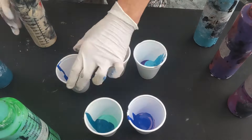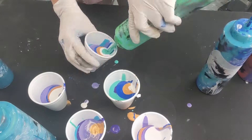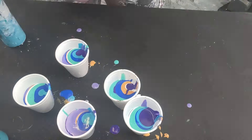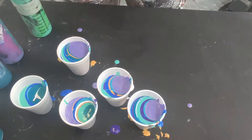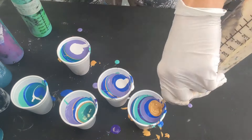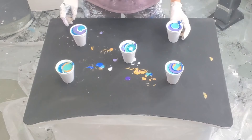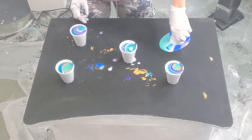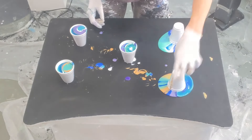I like to mix up a lot of paint at a time and store them in these squeeze bottles — I get these off Amazon. They hold 16 ounces, which is perfect. I usually mix in red Solo cups which are about 18 ounces, so it's great. And then I store them and just give them a shake when I'm ready to use them — they're good for weeks. So I'm just going to flip these upside down.